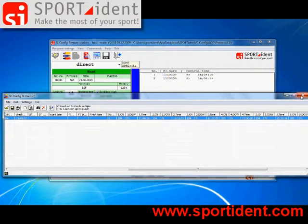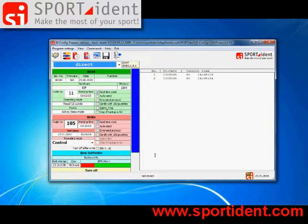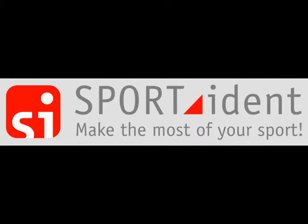SI-Config features much more advanced things you can use to configure the system. You are invited to download the program from our website, connect the station to your computer, and explore what Sportident is. Thank you.